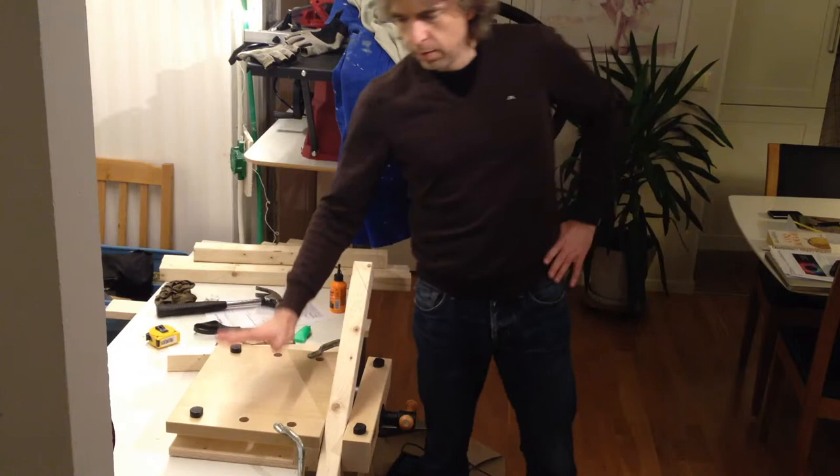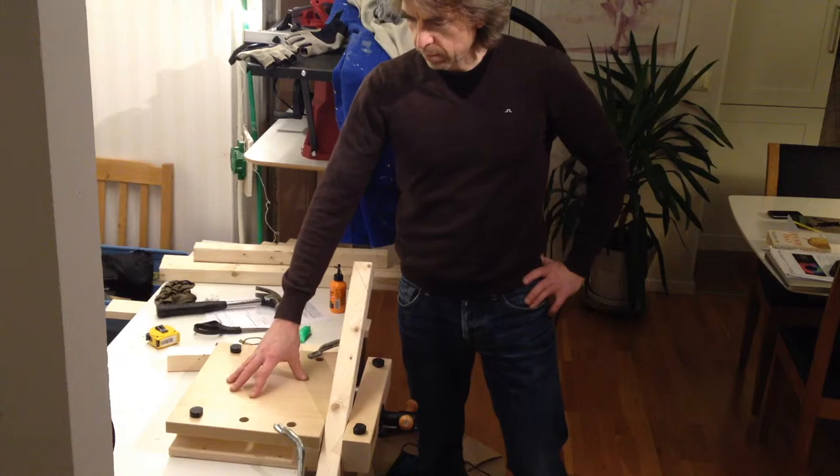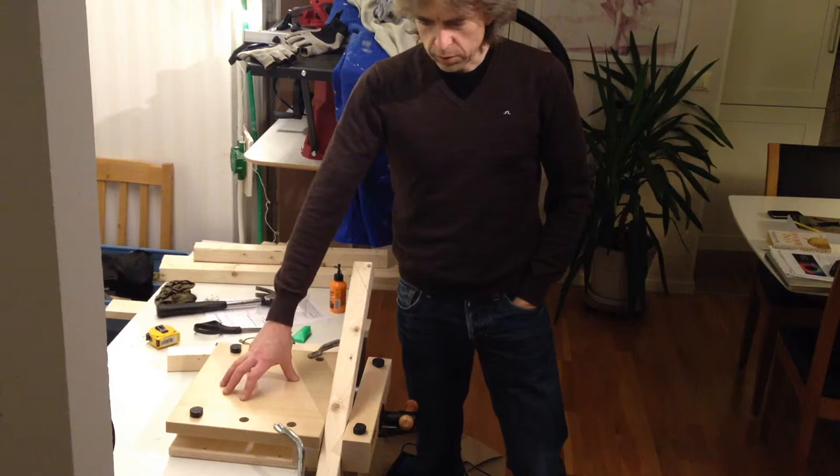A very simple, small, compact, transportable woodwork vise for any kind of work, really. It's a good starting point for my bootstrapping. I will put this to use in the future video series about bootstrapping my home workspace.